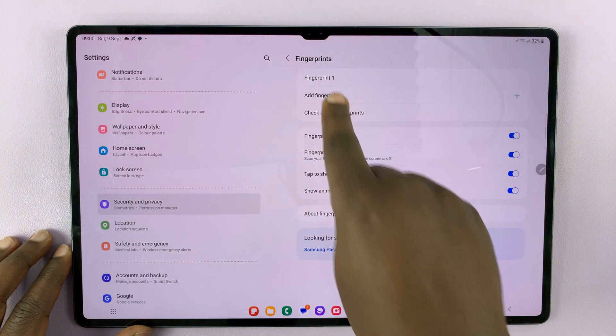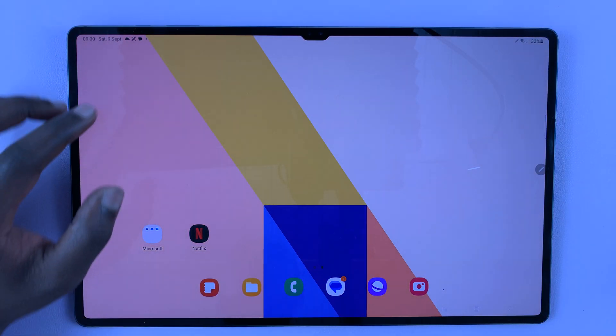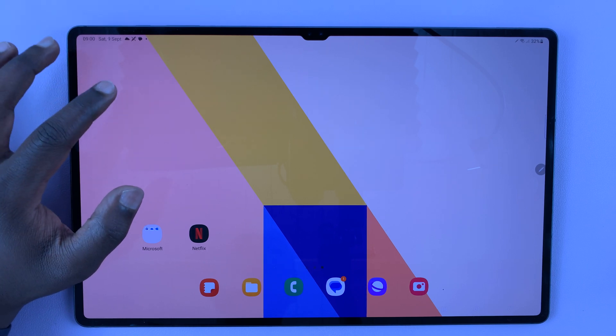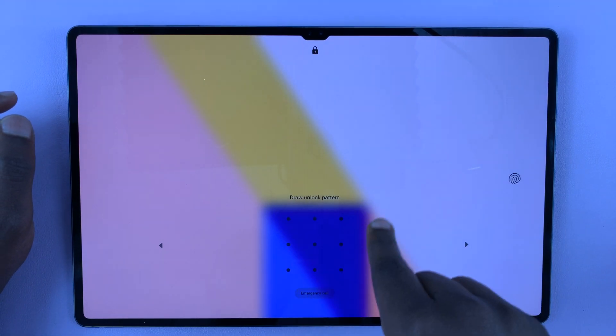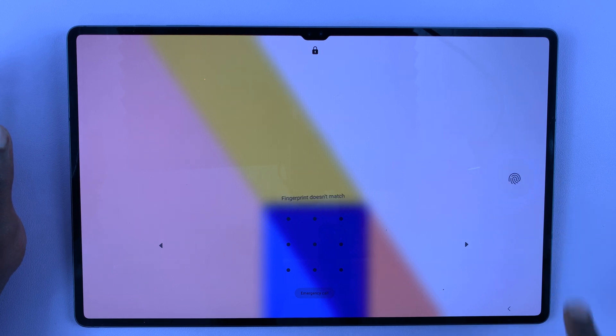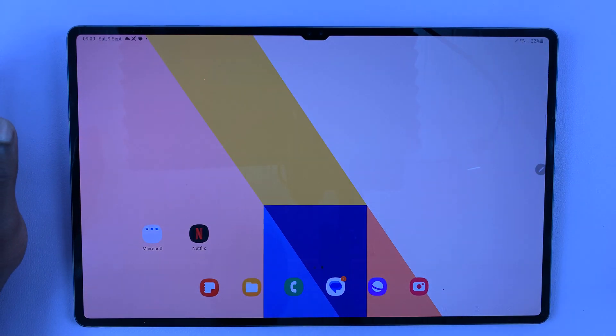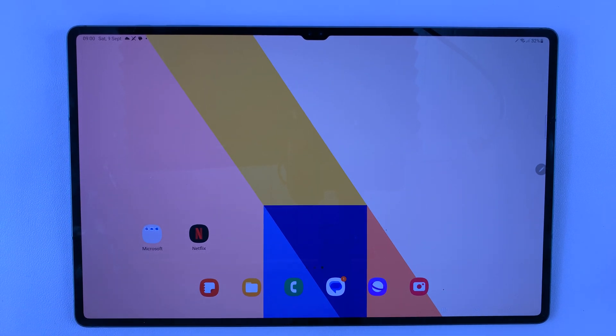Now we have Fingerprint One registered. That's basically how to set a fingerprint password for your Samsung Galaxy Tab S9. From now on, whenever your screen is locked, you can either use a PIN, a pattern, or simply use your fingerprint to gain access. Thanks for watching — leave your comments and questions down below, and good luck!